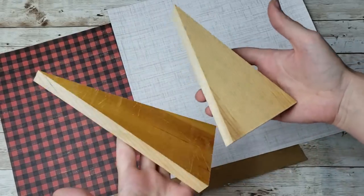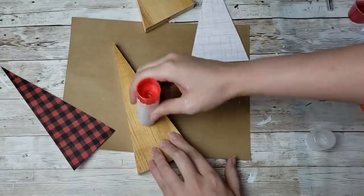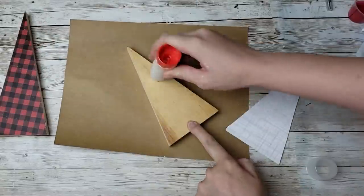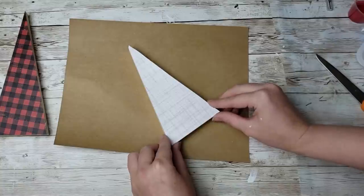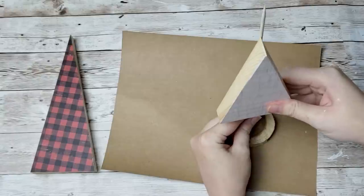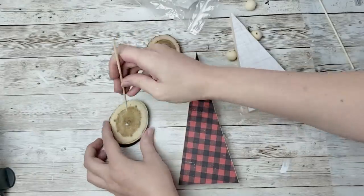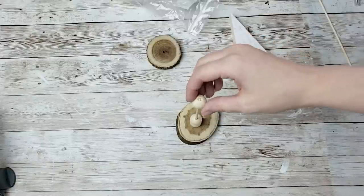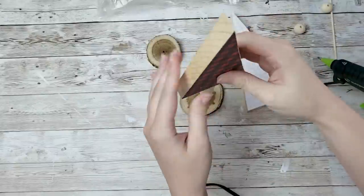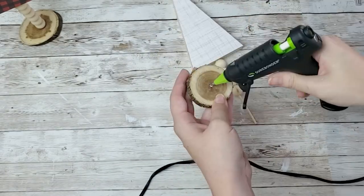For this next DIY, I'm using two triangles my husband cut out — I'll have the dimensions in the description box below. I traced them onto scrapbook paper from Hobby Lobby, cut them out with a craft knife, and glued the paper on top using a glue stick. I let those dry, then used wood slices from any craft store, drilled a hole in them, and also drilled a hole in the bottoms of the triangles. I got skewer sticks from the Dollar Tree, hot glued the skewers into the wood rounds, then added beads from Amazon. I put hot glue into each triangle and hot glued them down to the skewer sticks.